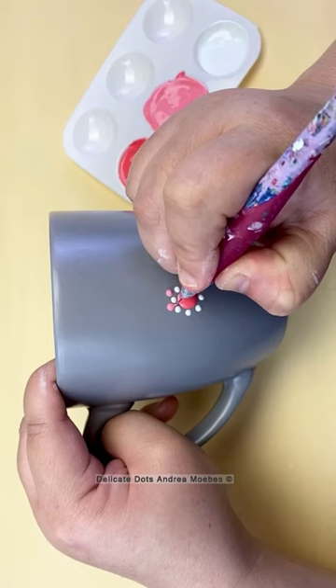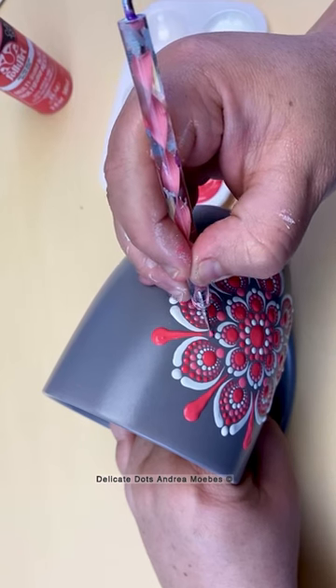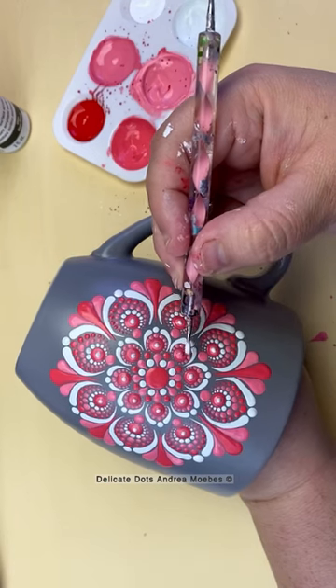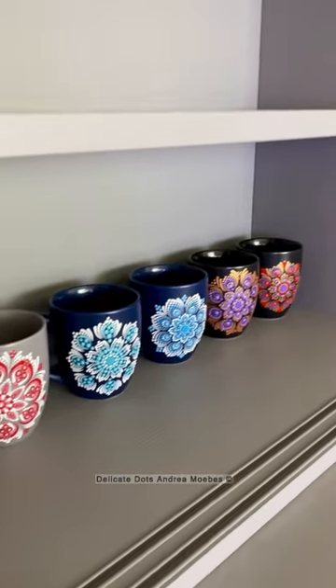For this next gray mug, I decided that I really love the colors on the last one, but I wanted to drop the red and just do a nice pink and white with a gray background. I thought it would be such a delicate, pretty little piece, so I definitely wanted to go in with more of a flower mandala design. And here is the finished piece.